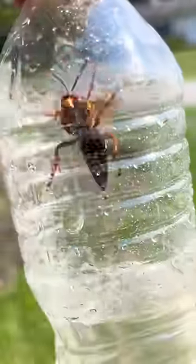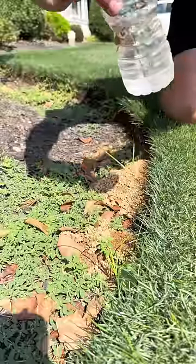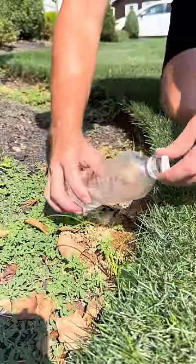Hey guys, here's a quick tip to keep cicadas away. I caught a bee drill last year and I kept them safe over the winter. Now it's time to put them back to work.